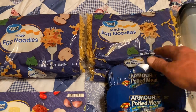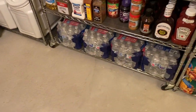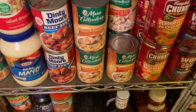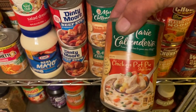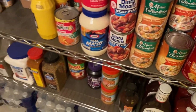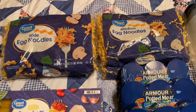You take these and follow the directions — you boil them in water or whatever — and then mix them with some of this chicken pot pie. And I'll tell you what, talk about delicious. One can of this and not very many noodles right there makes a meal for me and my wife, and they are awesome.